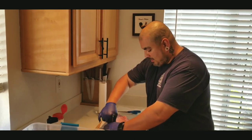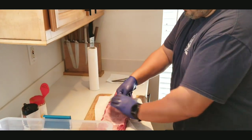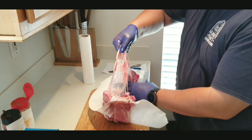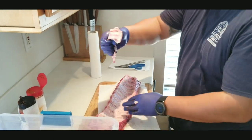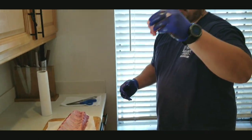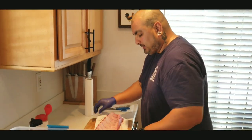Oh yeah, this one wants to come off — this one's begging to get the hell out of Dodge. And that's how. That's it — right in the trash. Simple as that, guys.